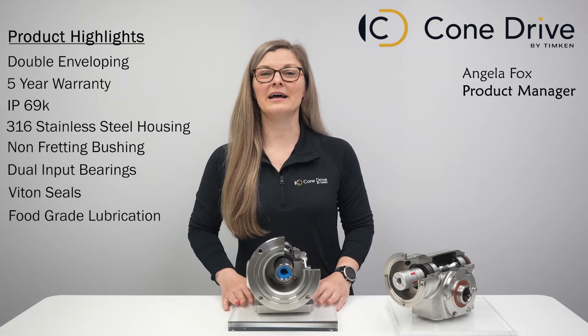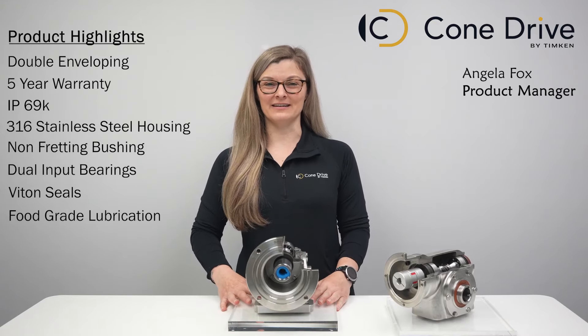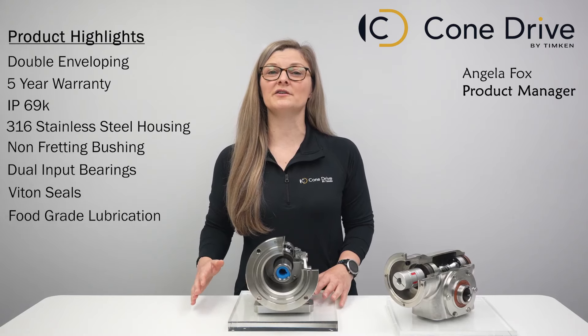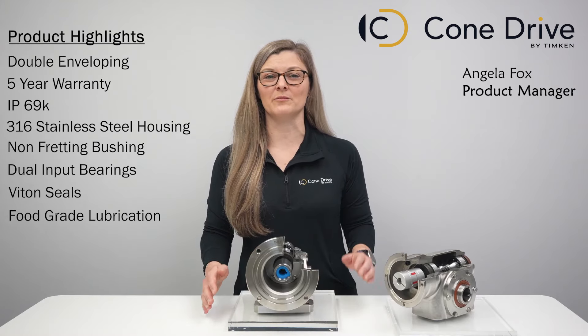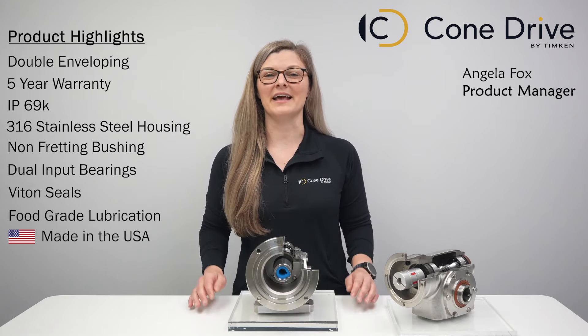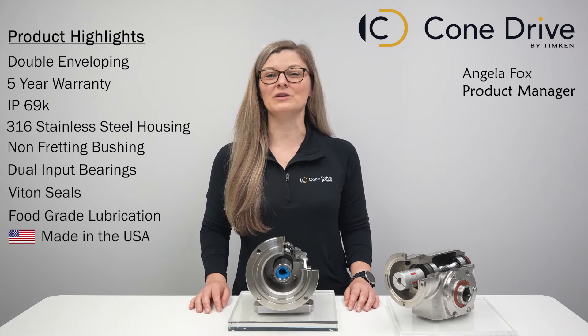The housing is symmetrical, which allows you to change the hand of assembly if needed. Our stainless steel gearboxes are available as either a reducer or with a NEMA or servo-specific motor interface. ConeDrive's gearboxes are manufactured in the USA, providing the competitive lead times you need to keep you in motion.